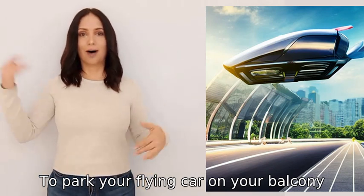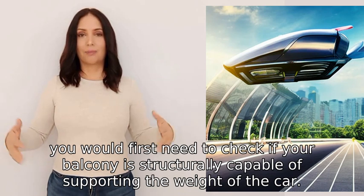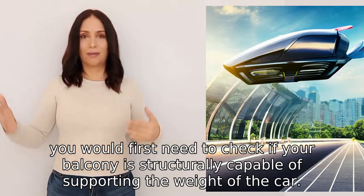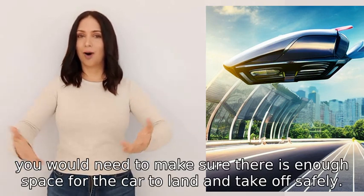To park your flying car on your balcony, you would first need to check if your balcony is structurally capable of supporting the weight of the car. Next, you would need to make sure there is enough space for the car to land and take off safely.